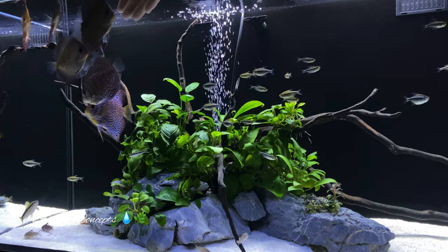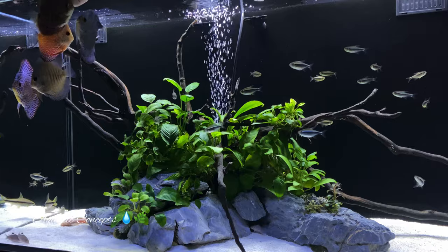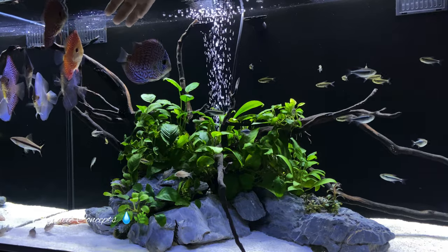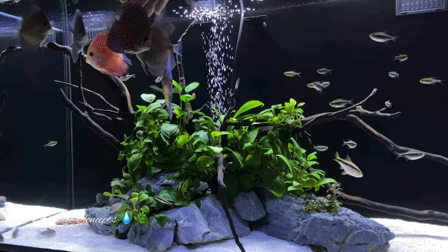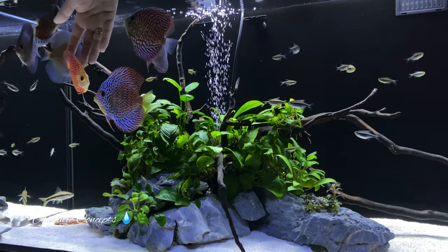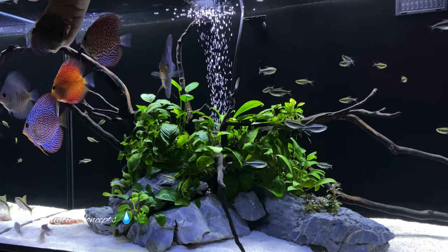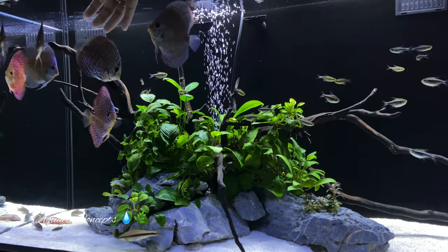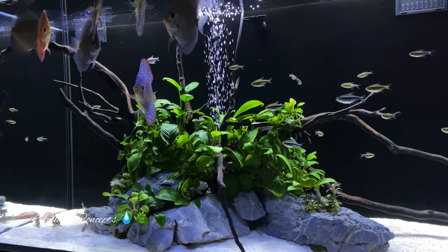I've got one coming up here — there she is. She is really, really trusting of me. She often will sit there for up to a minute or so and allow me to just cradle her in my hand. You don't want to do anything that's going to harm their slime coat or damage their scales, but putting your hand in the tank like this — none of these fish are worried at all. They're allowing me to touch them, hold them, and interact with them.